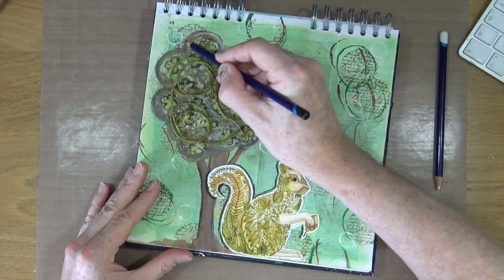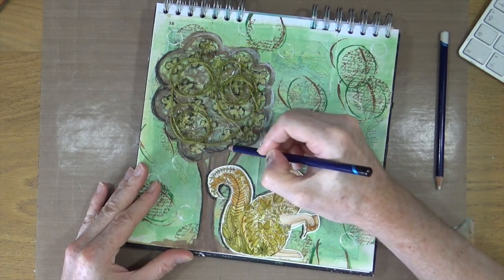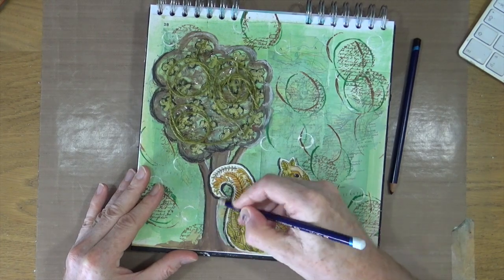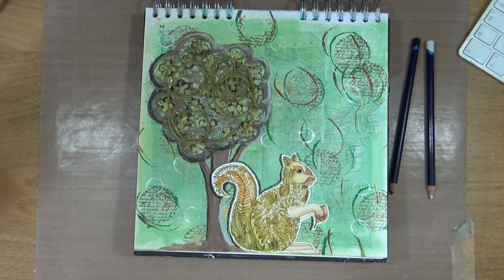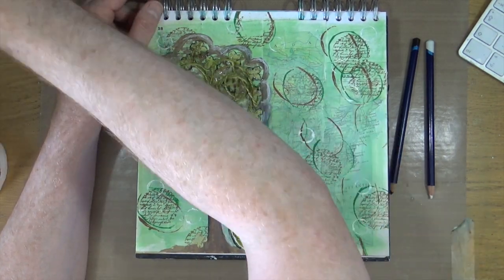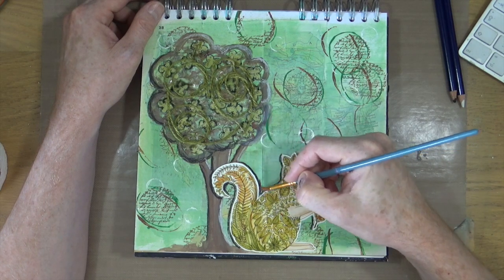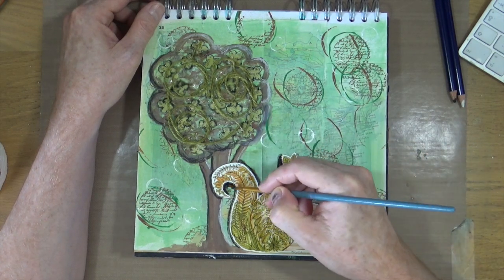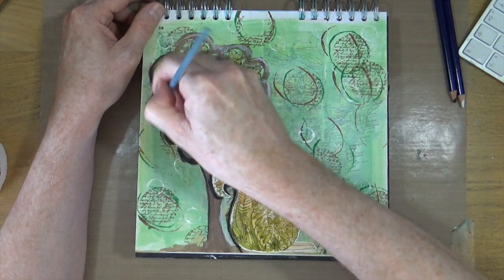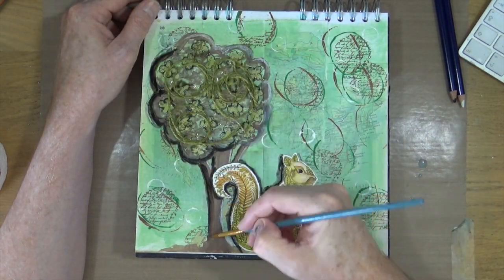The Ink Black one works really really well, but the Antique White one doesn't work quite so well. Using a small detail paint brush with some water, I'm activating those Inktense pencils to create my shadows and add a little bit of detailing around, working them into the page.